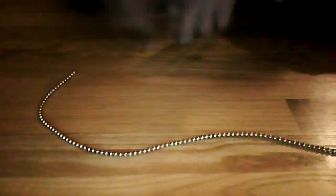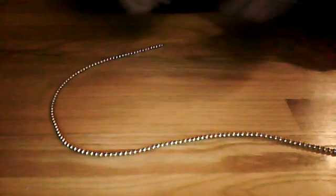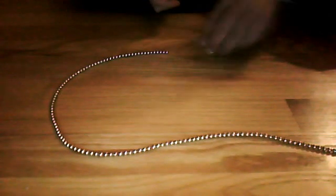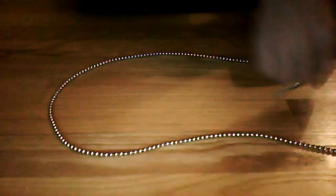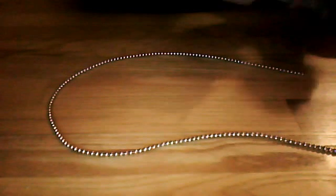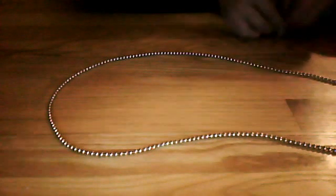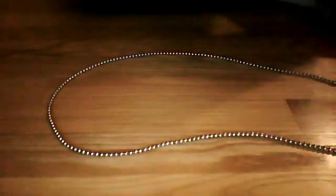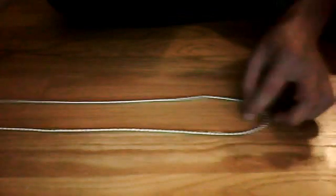I believe there are 216 of these — forgive me if I'm wrong. In all the videos that I'll be putting out about making these, every single Buckyball is needed, so make sure you don't lose them. Although the magnetic balls can't really be lost because they always stick to each other.